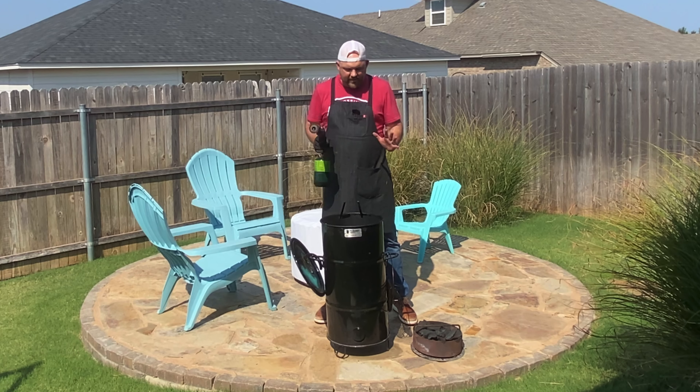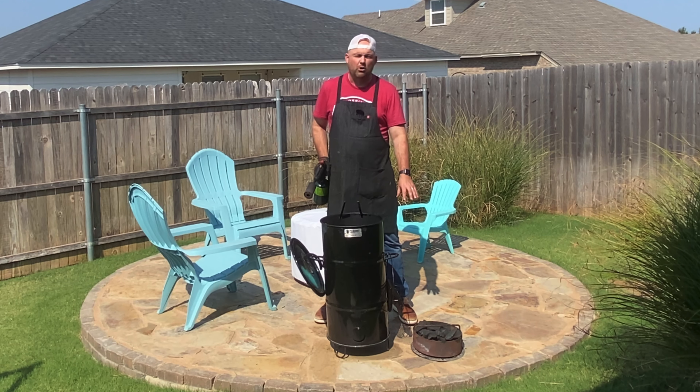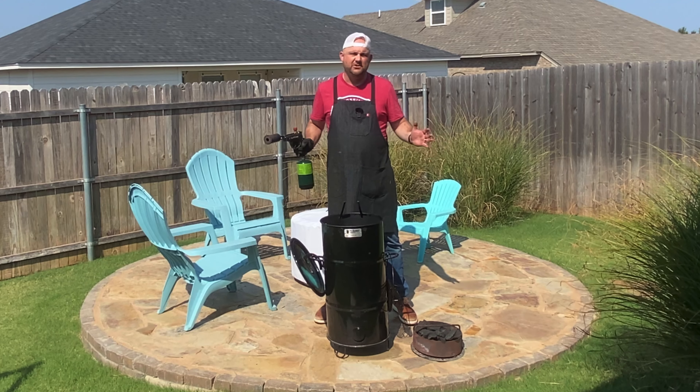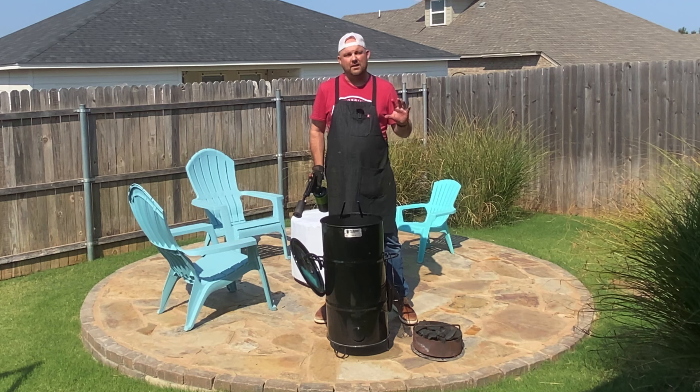Let's light up the Pit Barrel Jr. Our first step is loading your charcoal basket with some lump charcoal or briquettes. I'm using Jealous Devil today on this cook, and I'm used to using lump. A lot of people like using briquettes to have a little bit more even cooking.